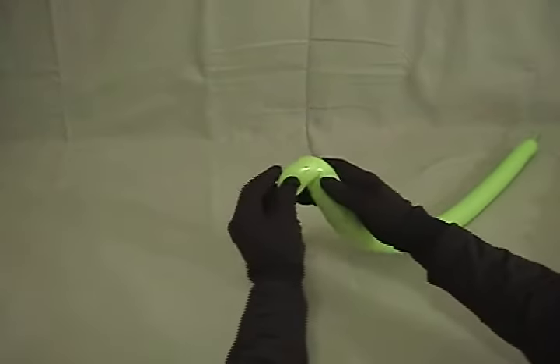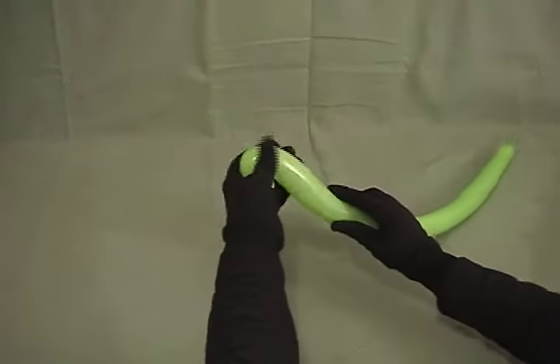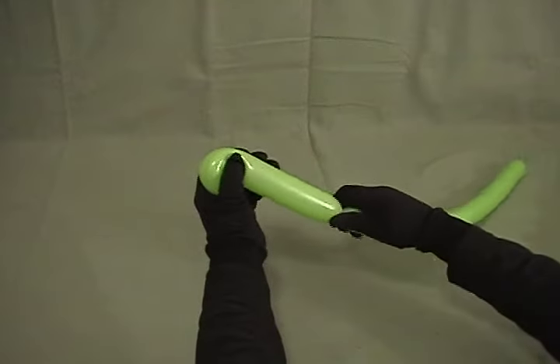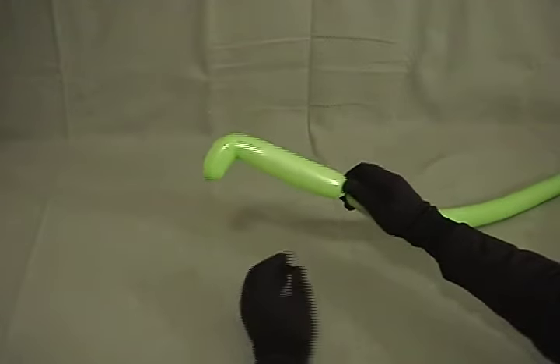We'll start by bending the very tip over about an inch or inch and a half, and give it just a little squeeze to kind of shape it. Then, while you're holding that, go down about another 5 inches or so, twist it off, and then squeeze again. That will help your head hold its shape for later.